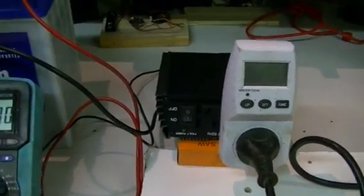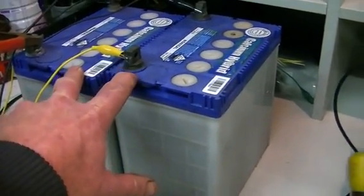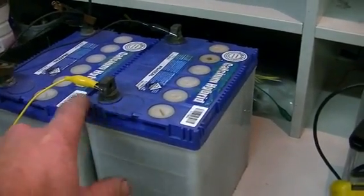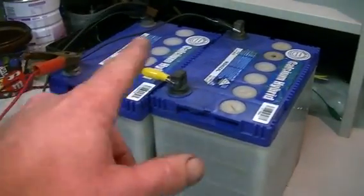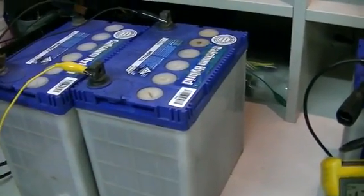Apparently there's supposed to be something special going on with this setup, so we've gone and spent the money on three brand new batteries. At the moment I'm balanced charging these two — we simply hook the two batteries in parallel and hook up our battery charger to it, and that will ensure that they charge in a balanced state.